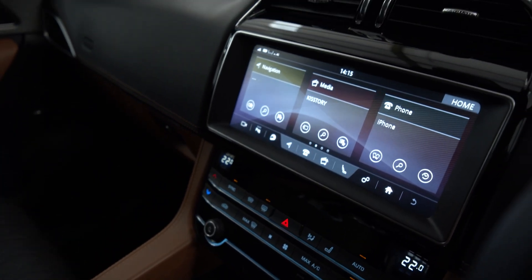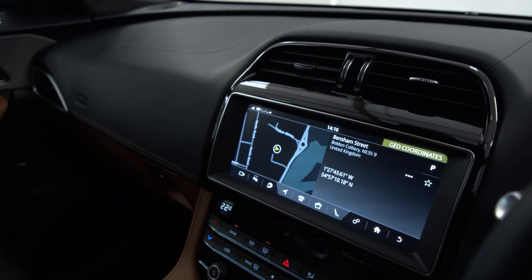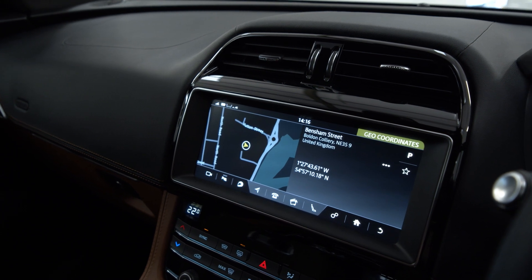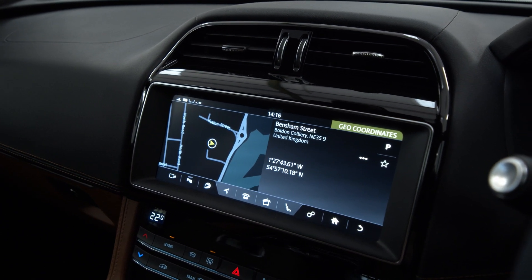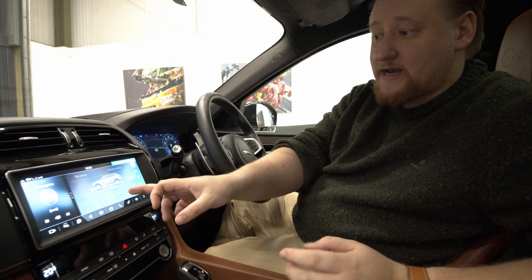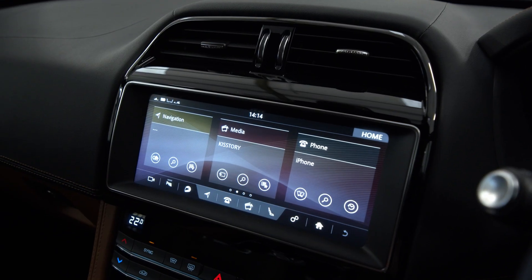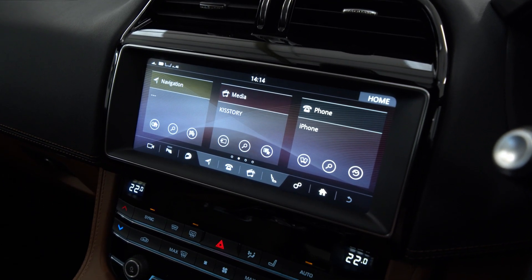The rear camera comes up on the infotainment screen. You've got DAB, Bluetooth audio and Bluetooth phoning with navigation. It has some extra features being the performance model — in dynamic mode you can see the g-forces, there's a lap timer and that sort of thing. Coming down from there we've got the dual zone climate control.